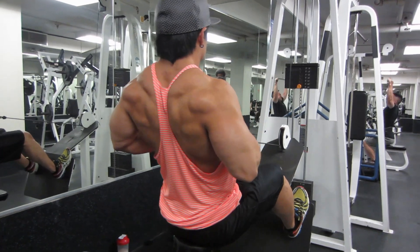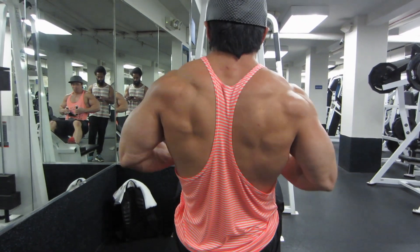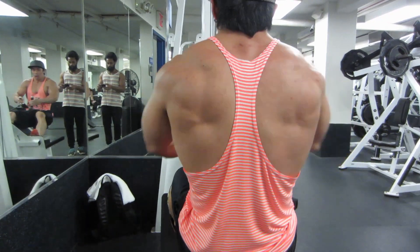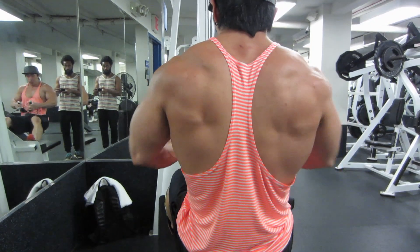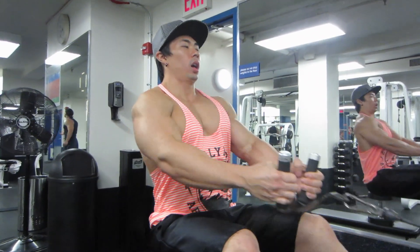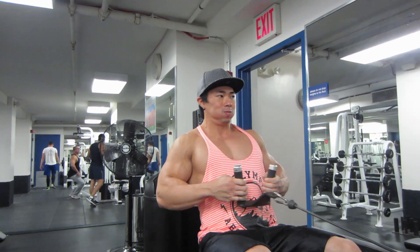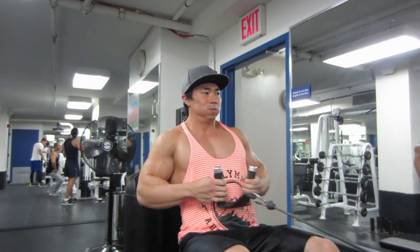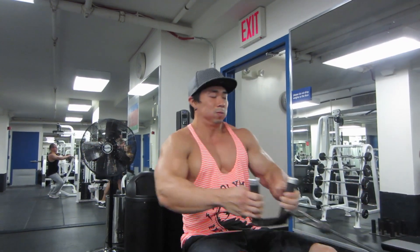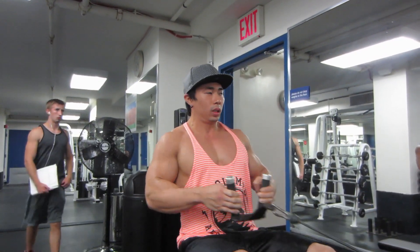Next we got the low row on the dumbbell — these help engage your lower lats. What I learned from this exercise: if you get that stretch and bring the weight all the way forward, leaning all the way forward, you get a way better squeeze in your lower lats than if you half-ass it. I realized if I bring it all the way forward, handles basically by my ankles, I get a far better stretch. For this exercise, focus on retracting your scapula, getting that stretch, driving the elbows back, and squeezing those lower lats. If you want that nice V taper, hit those lower lats — pull-ups alone won't do it.